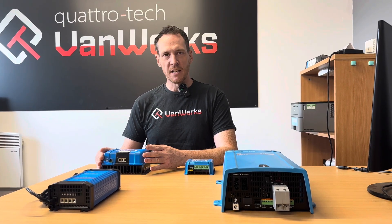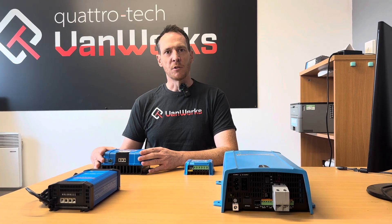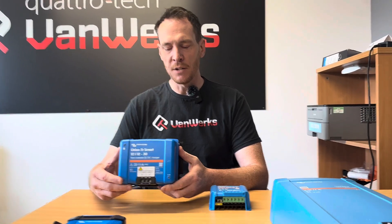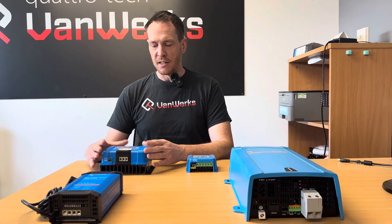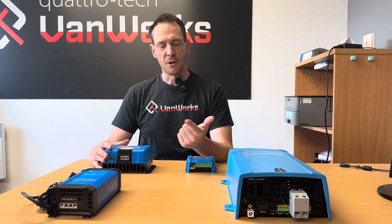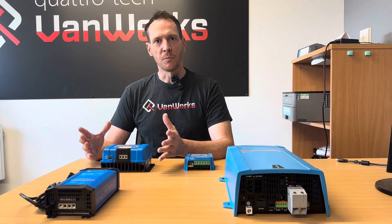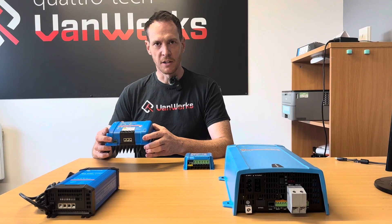Starting off, if you're having a leisure battery system, then you want to charge the leisure battery whilst you're driving along, and this is the product you want. This is called an Orion DC-DC charger. It takes in the power from the vehicle's battery — there's some clever brains in there, some settings that you can change — and then it will pass charge onto your leisure battery. If you've got a lead-acid battery, a gel battery, or a lithium battery, they can all be catered for in one product. So if you do start off with lead-acid and think you might upgrade later to lithium, go for this product. You'll only need to buy it once.